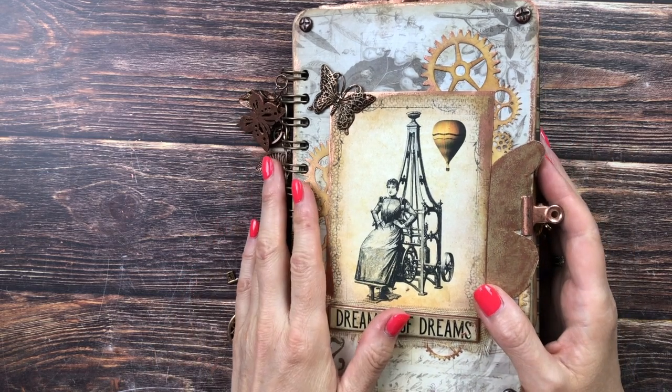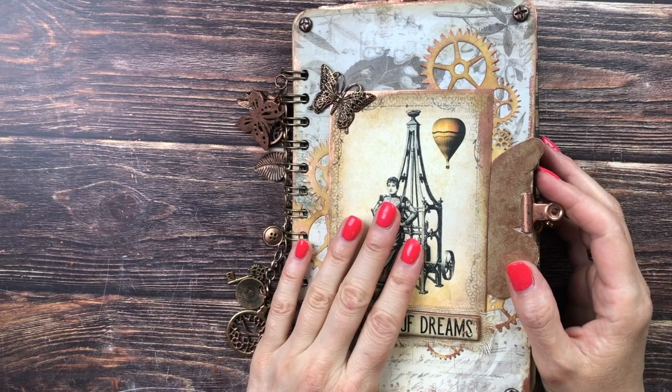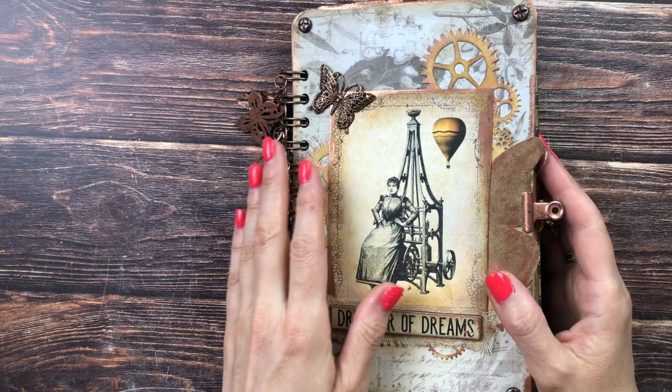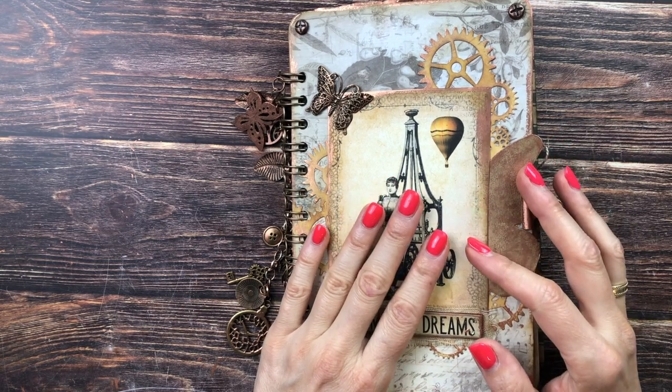I've also linked as much of the supplies I used for this journal as I could find for you down below. If you're interested in seeing how I constructed this journal, you will also find links for those two videos below, as well as a short music-only version of this flip through.